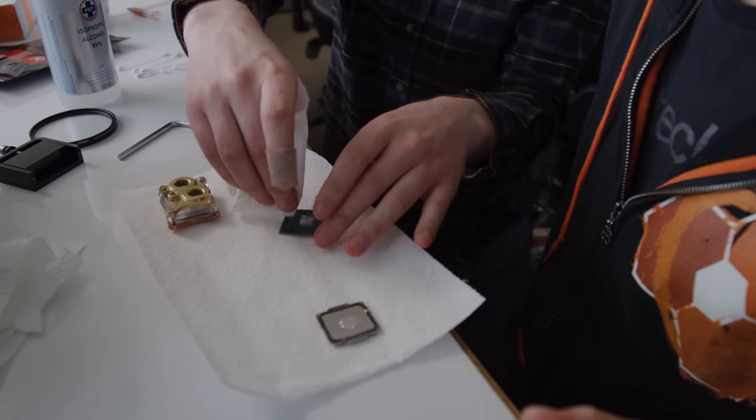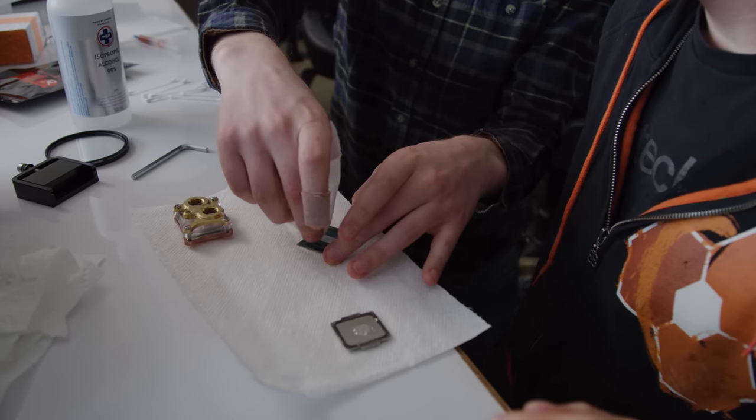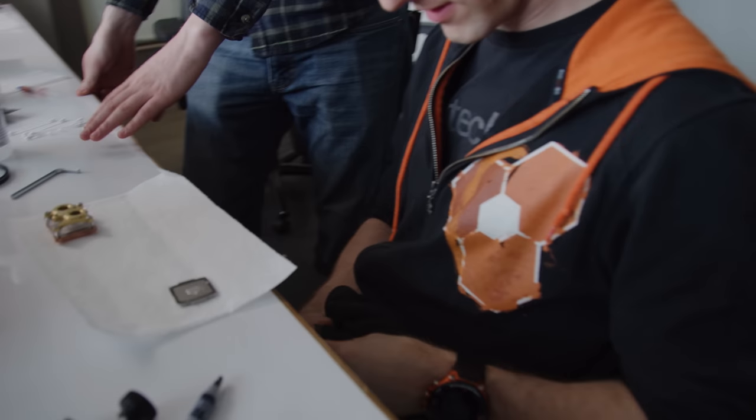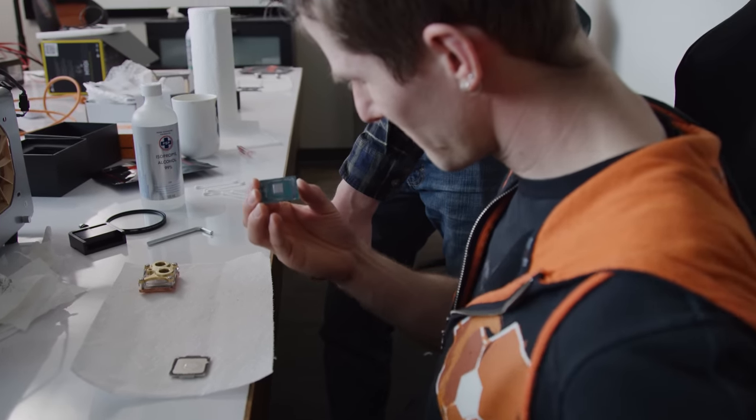Let's get some liquid metal off of this first, just for a nice new application. We already put a whole bunch of conformal coating on this, for everyone that's wondering. Just gonna give it the old shirt treatment here, make sure it's nice and clean. Kids, don't try this at home. Certified ESD safe.